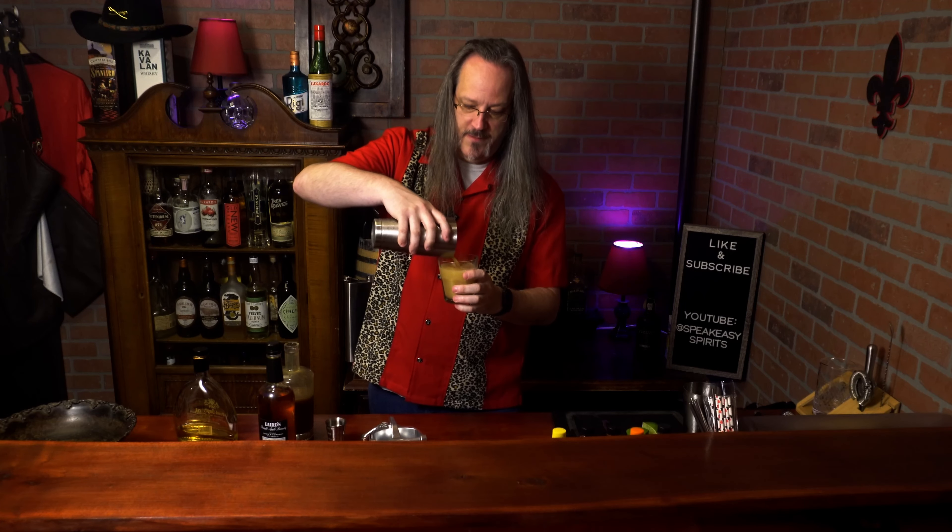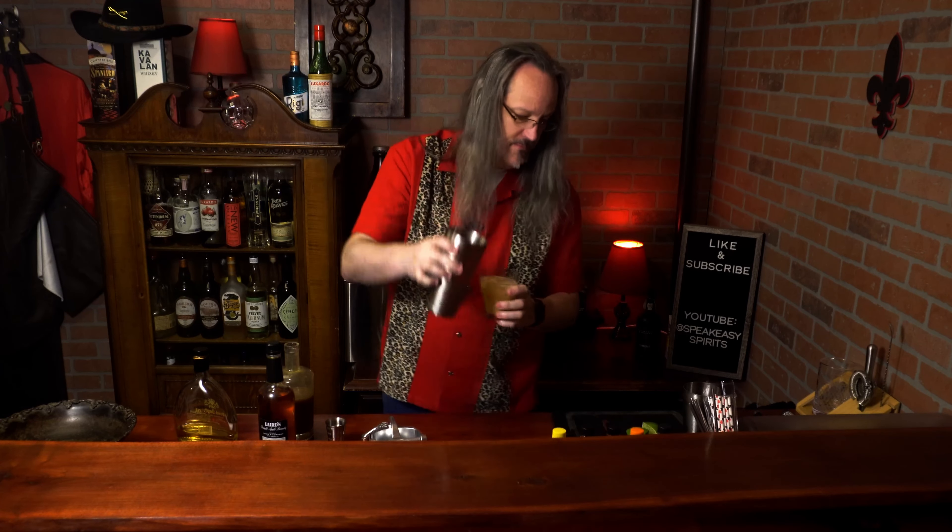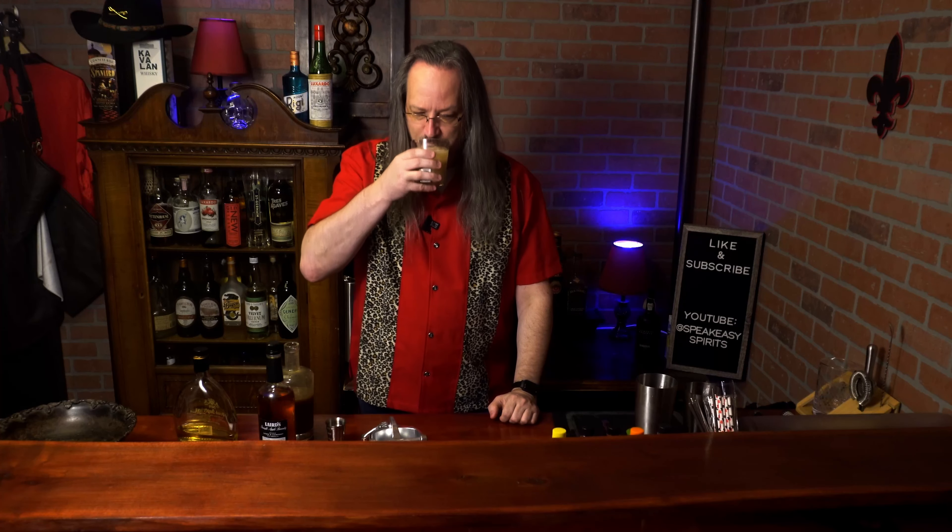Empty the whole thing into a rocks glass. I'm going to skip the garnish. I am working on a hydroponic mint garden — we'll show that in an upcoming video.